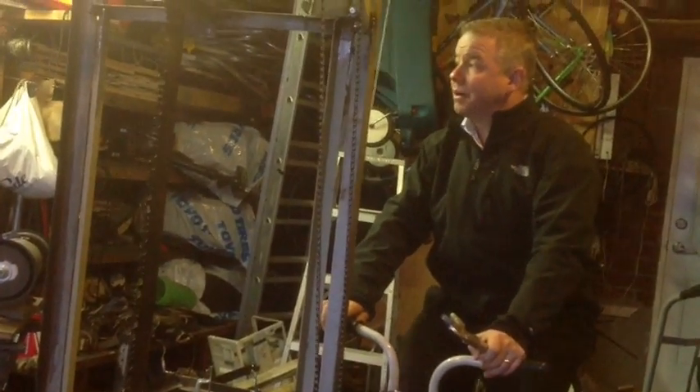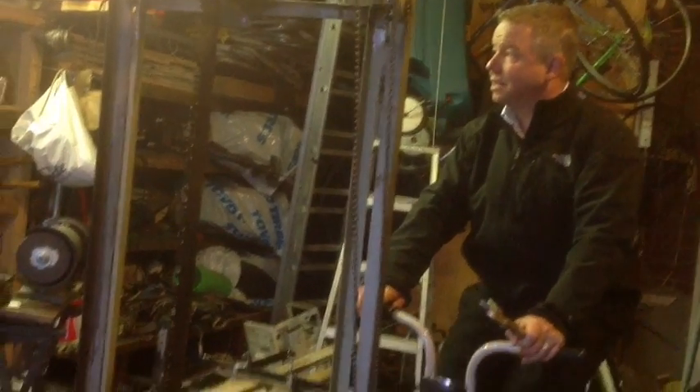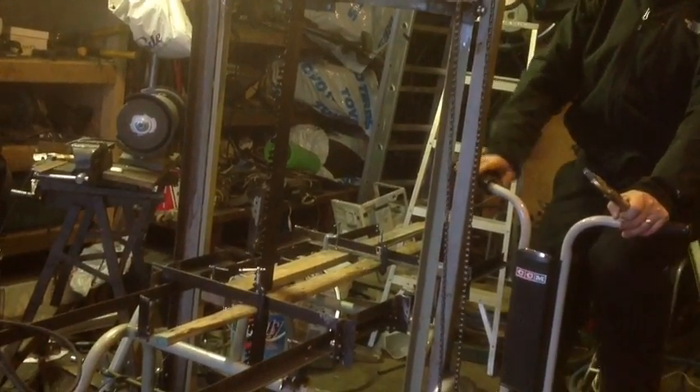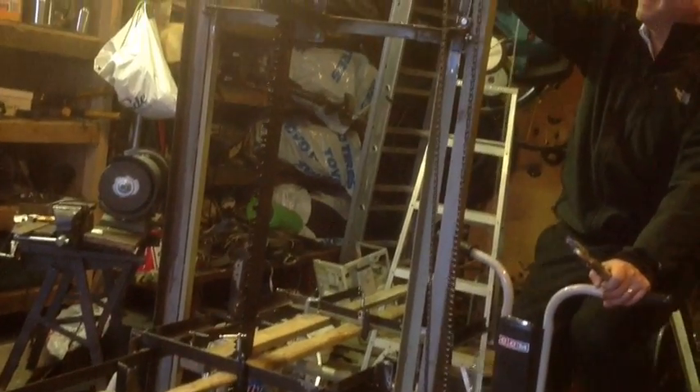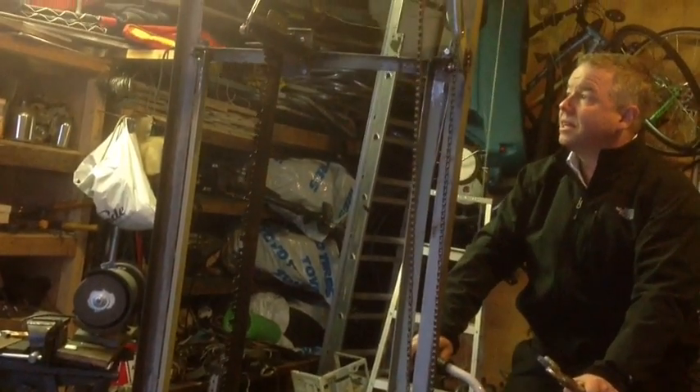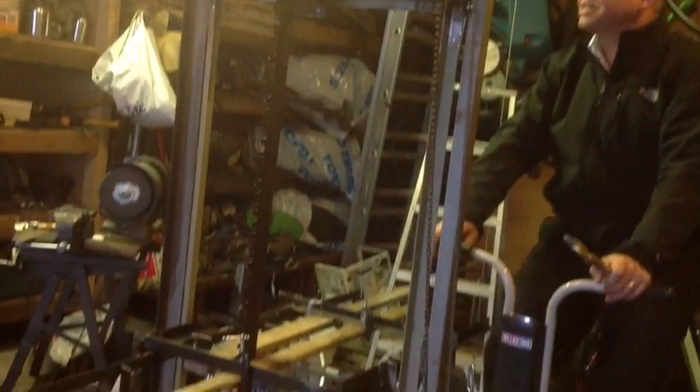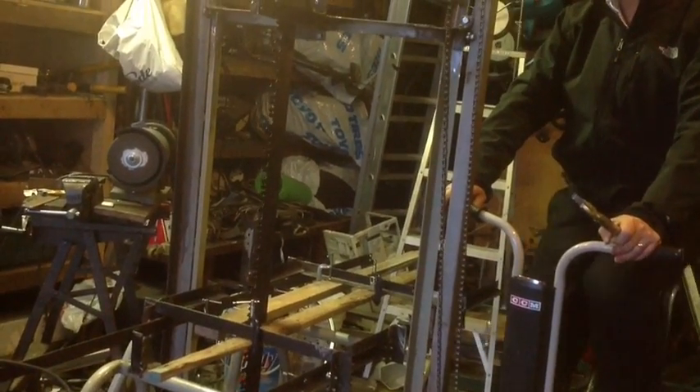So, bicycle-powered reciprocating saw. I still have a lot of welding to do. I need to reinforce this part — right now it kind of vibrates up and down. As the mechanism goes around, there's lots of vibrations, you can see.